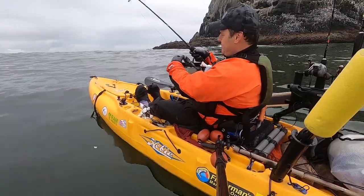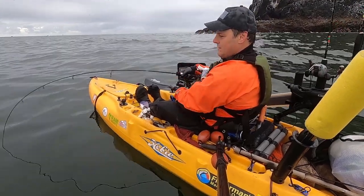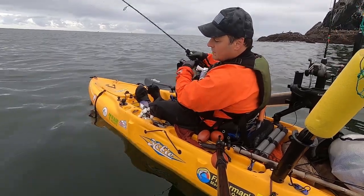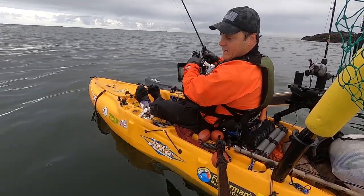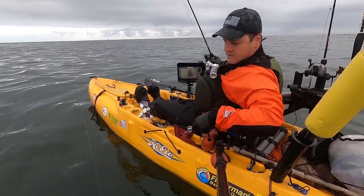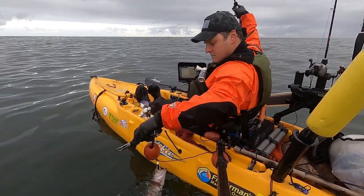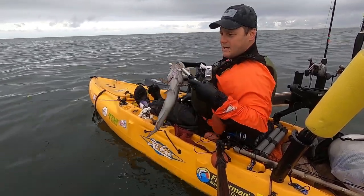First drop, guys - fish on! Barely hit the bottom and we've got a fish on. Lingcod! You're not supposed to be here. Okay guys, first cast - lingcod.